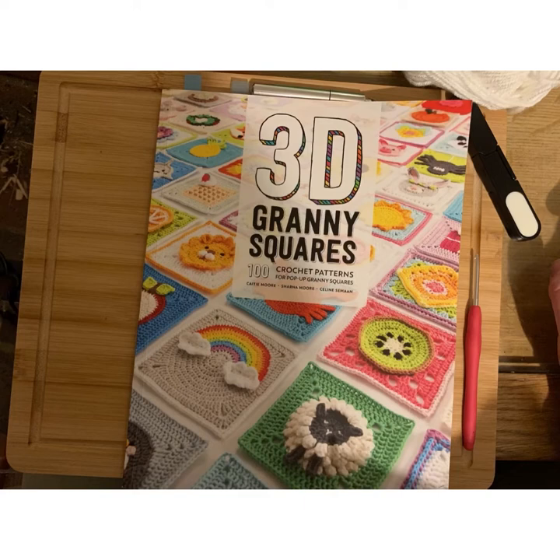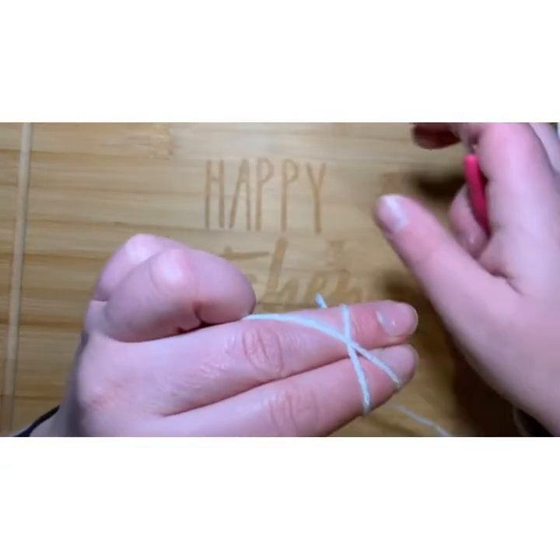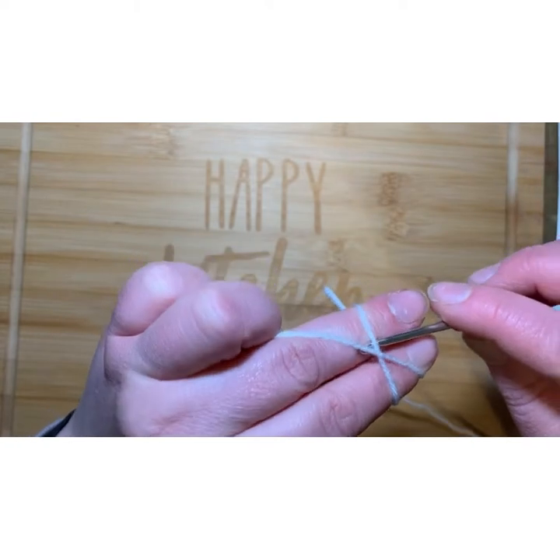This is a tutorial to show you how to do a strawberry granny square. It's not my pattern - I'm following it from the book above, so if you want to finish the granny square you will have to buy the book. But I will show you the first few rounds. To start you're going to do a magic ring, or magic circle - I call it a magic ring.